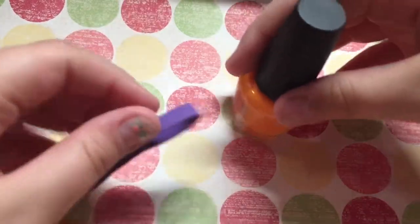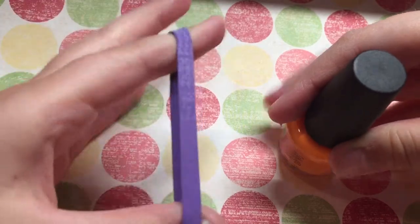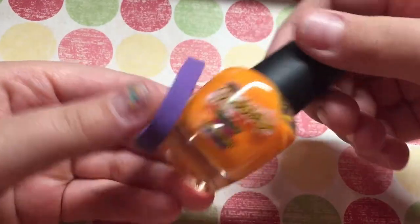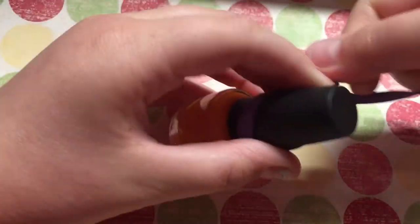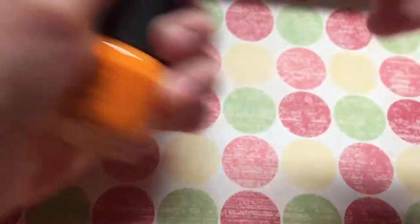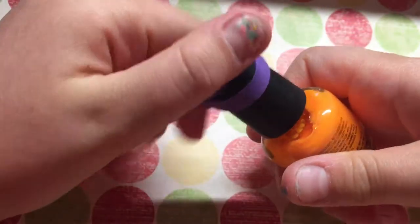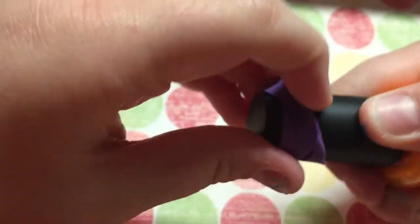Hey everyone, so today I'm going to be doing a life hacks video. For the first one you're gonna need a rubber band and a bottle that you cannot get open. You're supposed to wrap the rubber band around the cap of the bottle and it will act as a grip, and then you can just easily screw it off. I wasn't actually having any trouble with this bottle, I just wanted to show you for the video's sake.